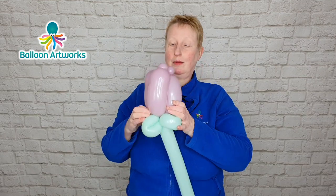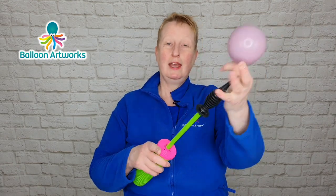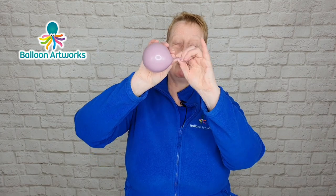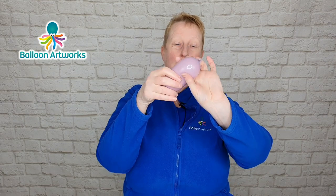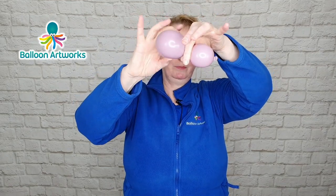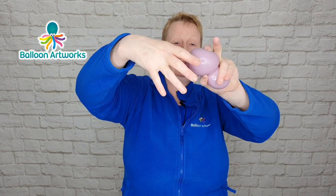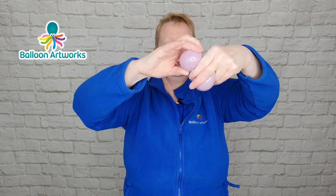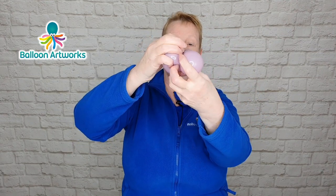Wrap around until you've no more neck to wrap around. Take another five-inch round and inflate with just one stroke of the Qualitex hand pump. Tie a soft knot and roll that knot right the way along the neck as far as you can. Squeeze some of the air into the neck, then twist off a bubble — about three fingers or so, maybe a little bit more.